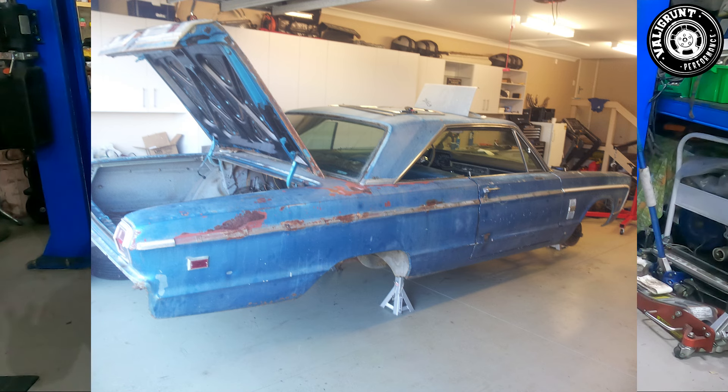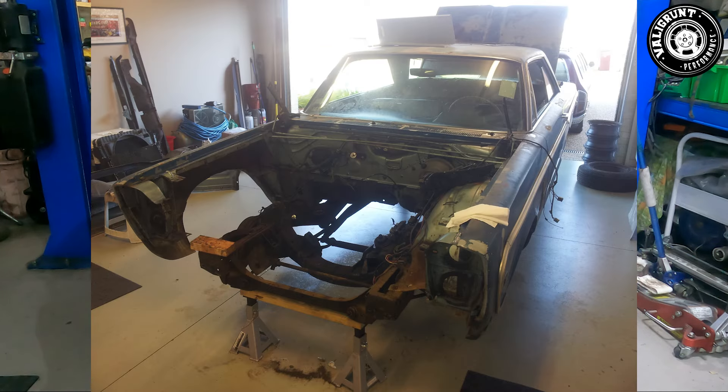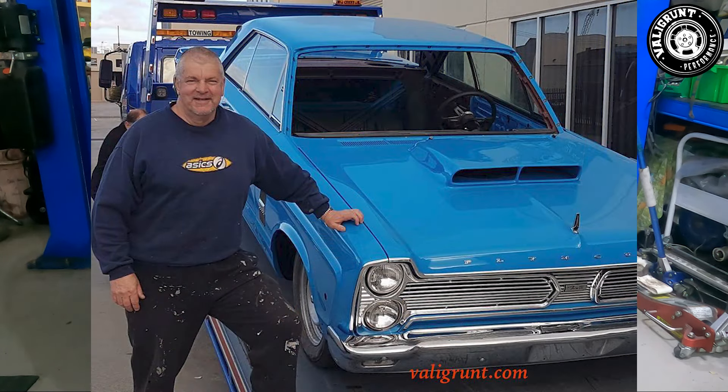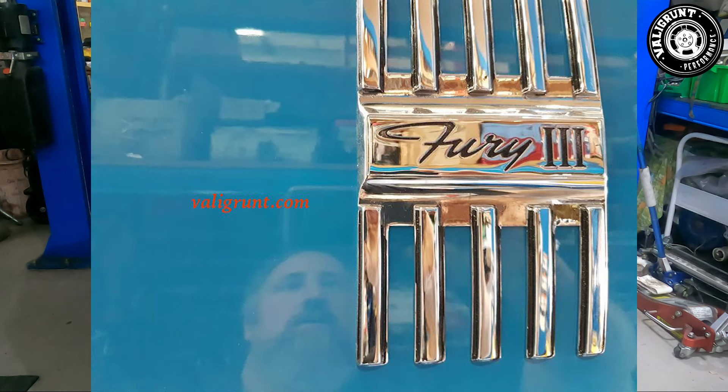It wasn't overly rusty — it just had some rust — but he was lucky that by the time he trailered it home the rear screen was still in it. When I went to take the rear window molds off because he didn't want them damaged, I just grabbed them and they came off — that was the easiest mold removal ever because part of the vehicle came with it. Unfortunately there wasn't much of a frame left in that rear window, mainly the lower part, and when they went to rebuild it they changed the shape a bit.